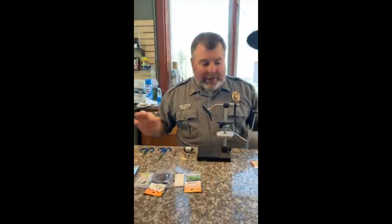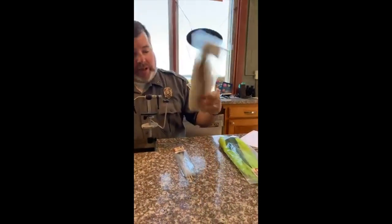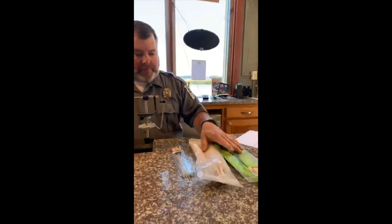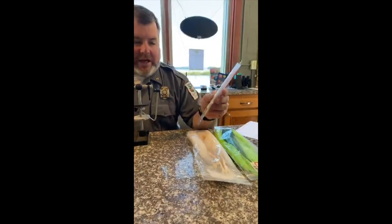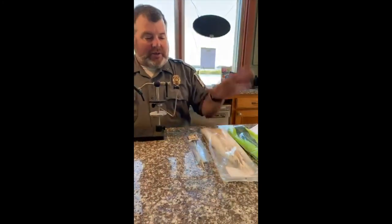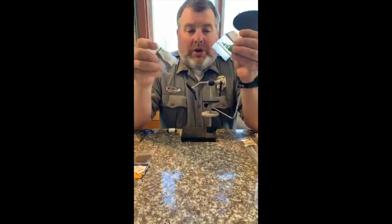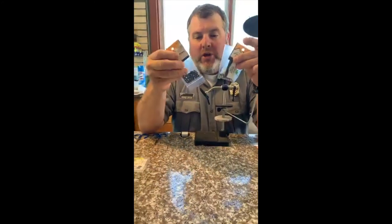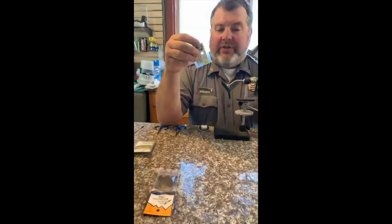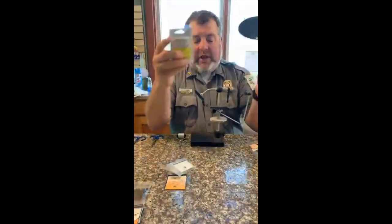Some of the things you'll need: we have bucktail in two different colors, one for the belly and one for the top. We have crystal flash - you can use any kind of flash, crystal flash or anything you want. This is going to be a generic pattern. Chartreuse and white catches fish everywhere - it catches redfish, tarpon, stripers. We also have a variety of dumbbell eyes which are the weight, and also some lighter bead chain eyes in various colors.